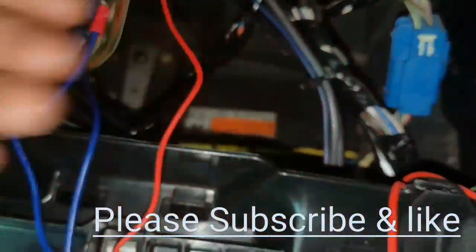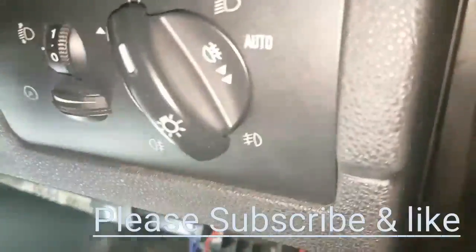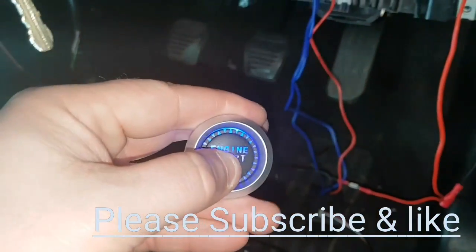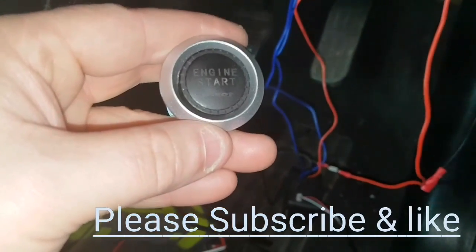Your ground wire obviously goes to wherever you want to ground in the car. It's quite straightforward. Turn the ignition on — the only thing I will say is it doesn't actually light up like it's supposed to until you push the button. Pretty loud, but that's it.